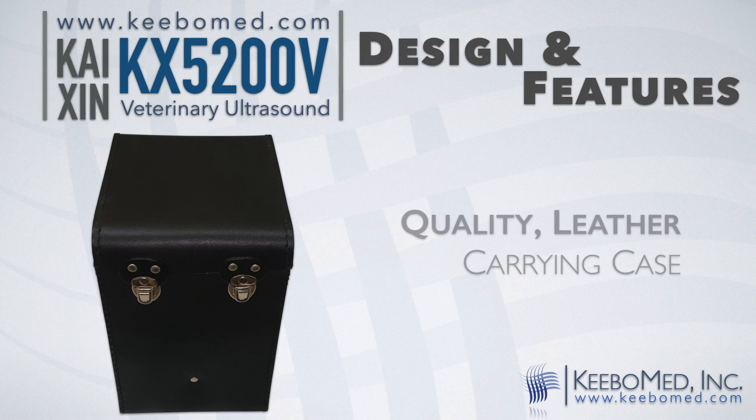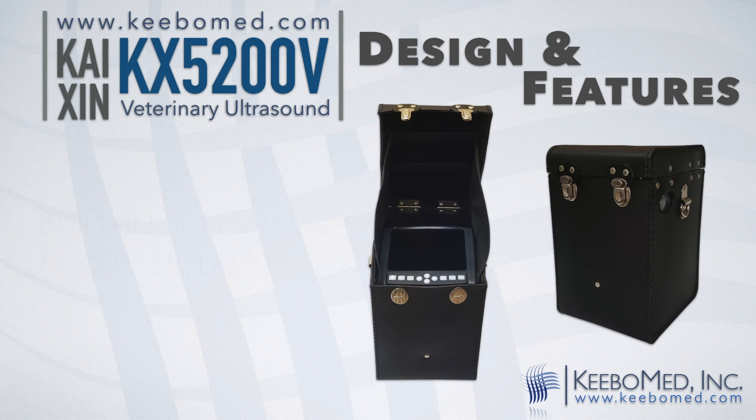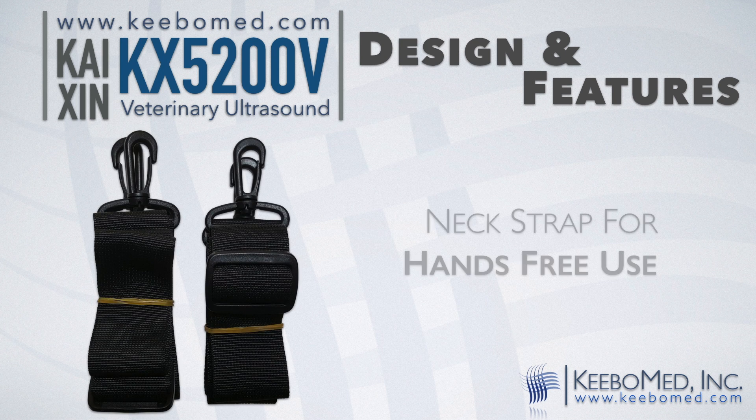It comes in a quality leather case that will hold the ultrasound and all accessories. The KX5200V can be used inside the case. It has a built-in sunshade and access holes for the probe and side ports. A neck strap can also be attached allowing for hands-free use.